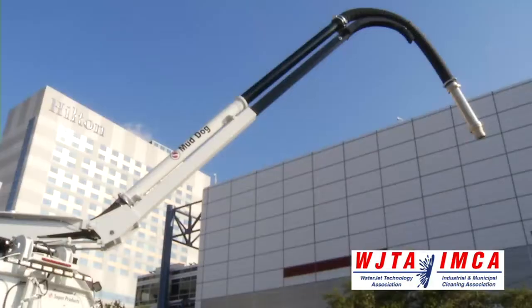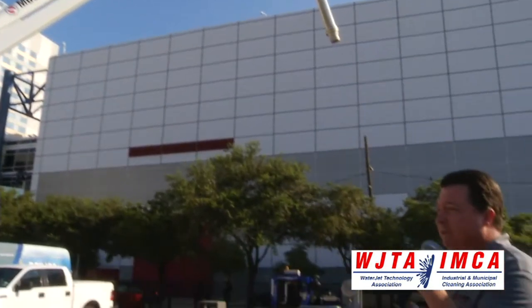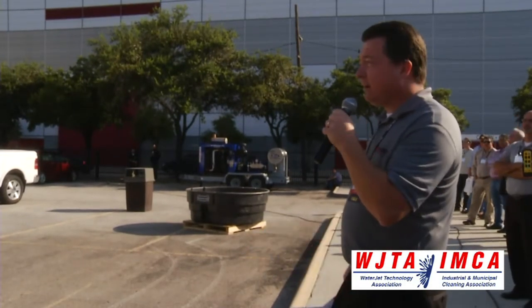In addition to those features, and also on the remote, we have the typical functions for vacuum and boom, but in addition to that we have some task-critical functions such as sequenced unloading, water pump on and off, flow control, and vacuum pump on and off.